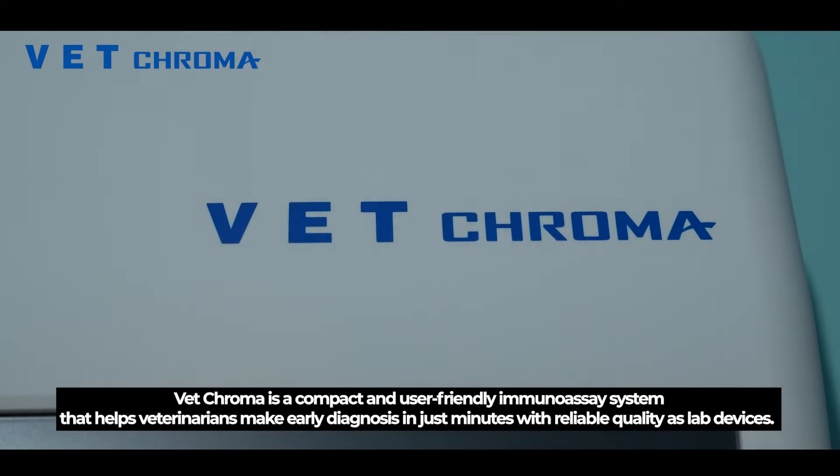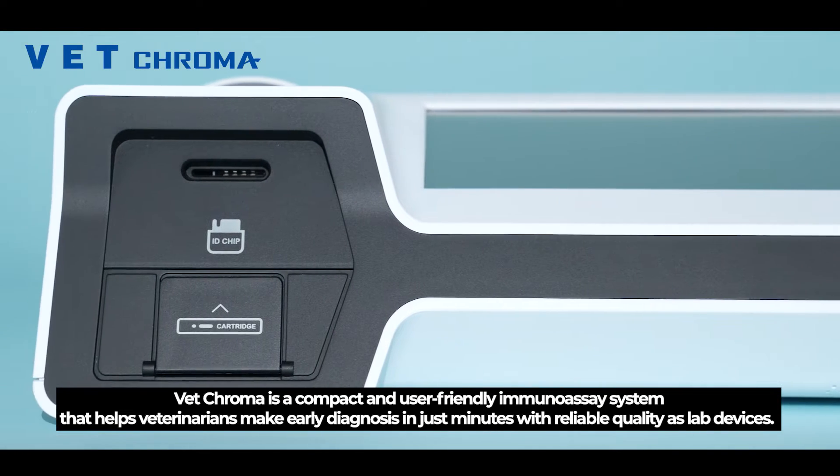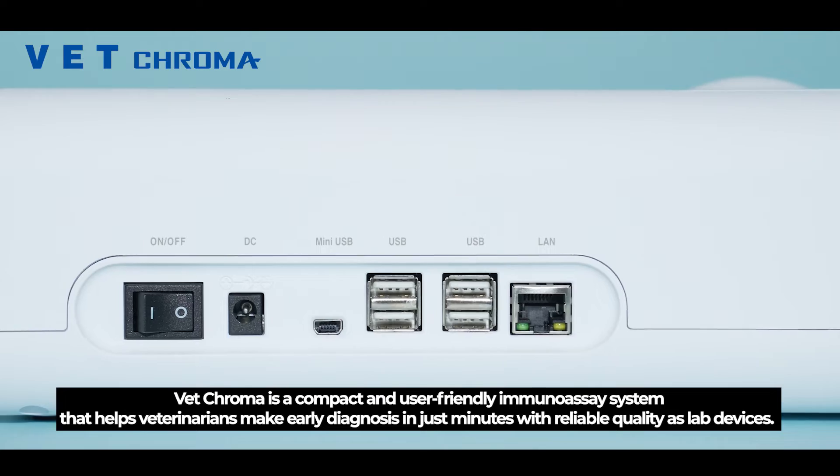VetChroma is a compact and user-friendly immunoassay system that helps veterinarians make early diagnoses in just minutes, with reliable quality as lab devices.